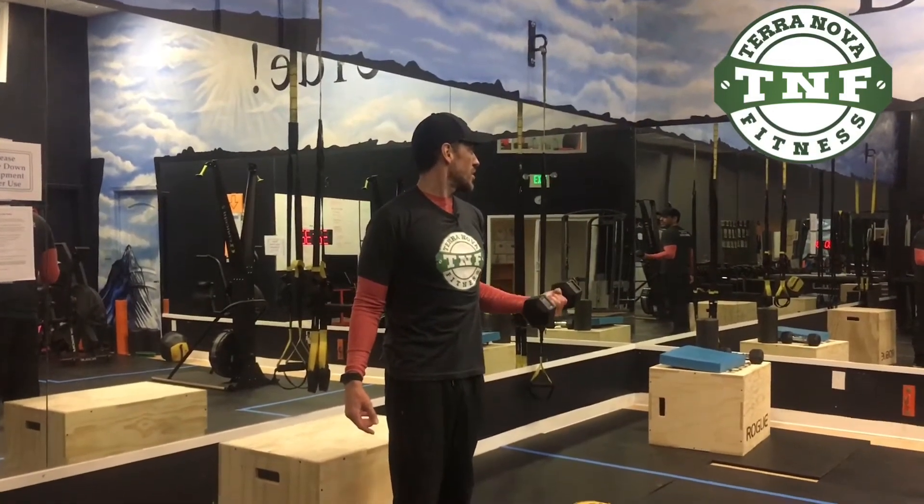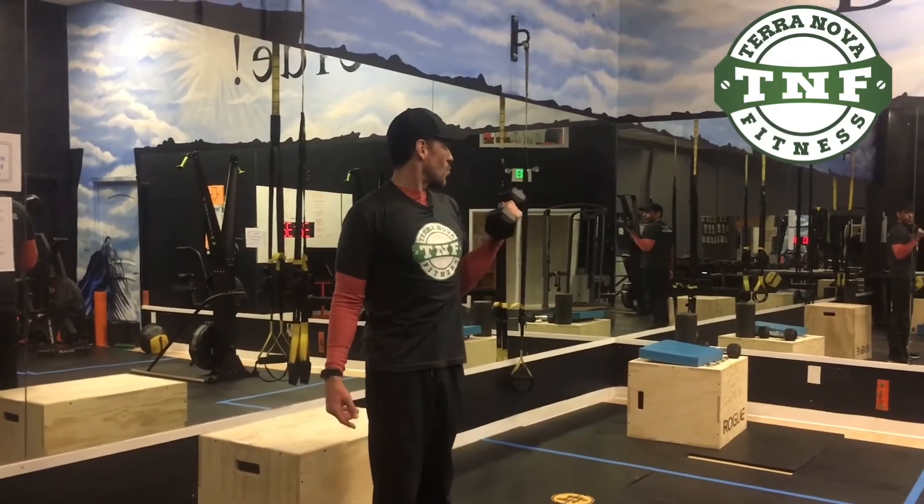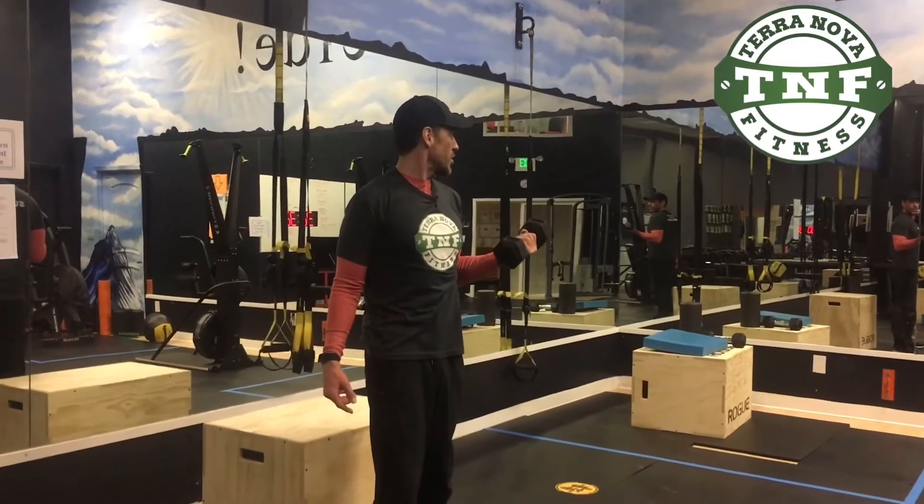I'm gonna do this just so I can be even: two, three, four, five. One, two, three, four, five.